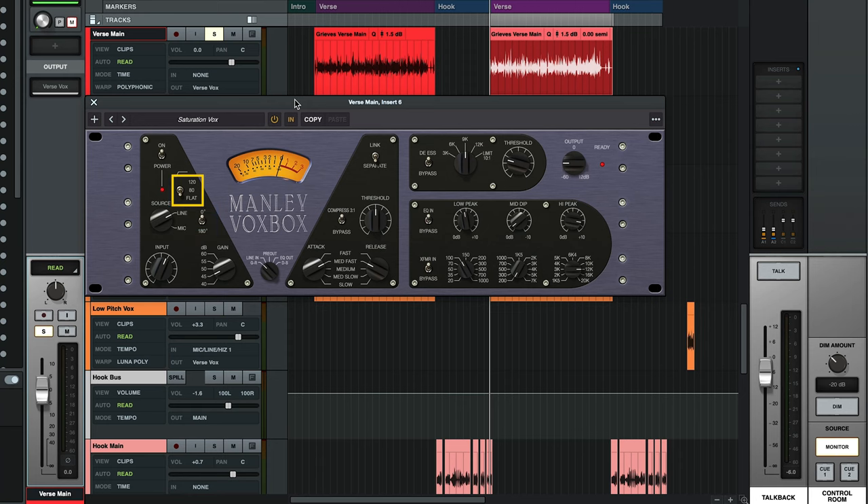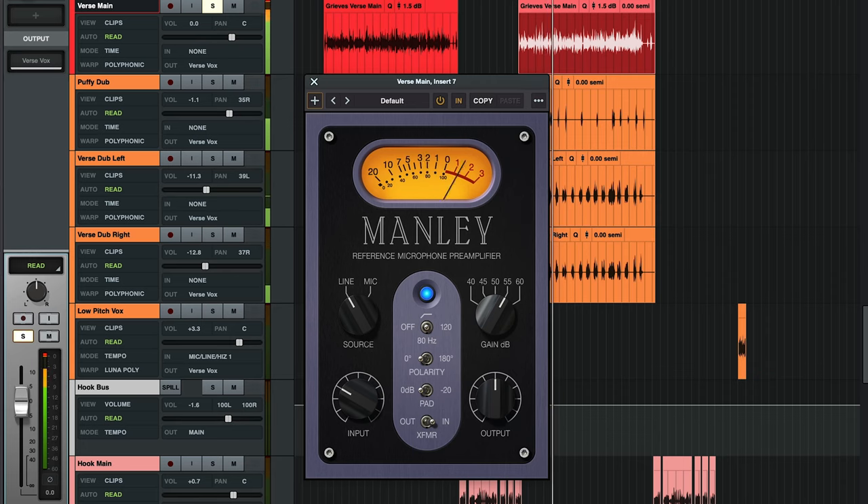You'll also find some other standard controls here, like a polarity switch, a high-pass filter, and a mic and line switch. If you're using this as a Unison insert in Console, this lets you switch between mic and line inputs, but it's also really useful when using the plugin in your DAW to drive into the plugin harder and get even more saturation and distortion. This preamp is super versatile and sounds great on its own, even without the compression, EQ, and de-esser. And if you want just the sound of the preamp, check out the Manley Tube Preamp plugin, which is also available for both UAD and native.